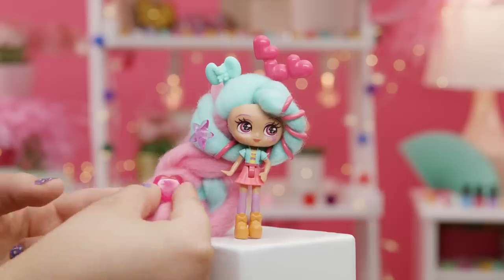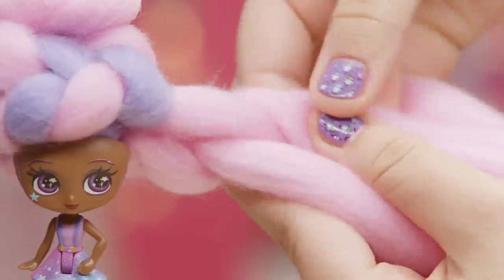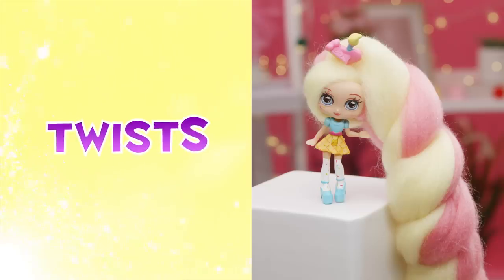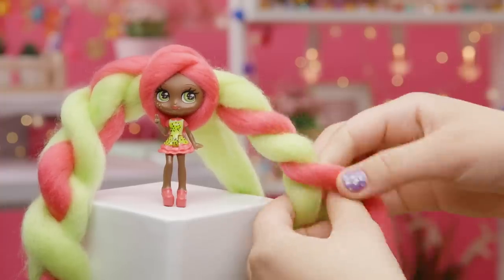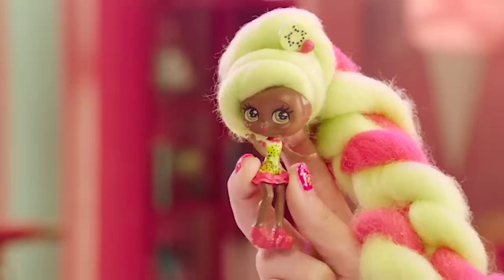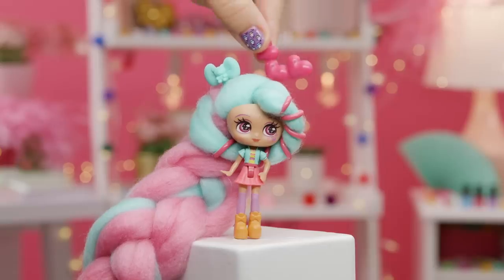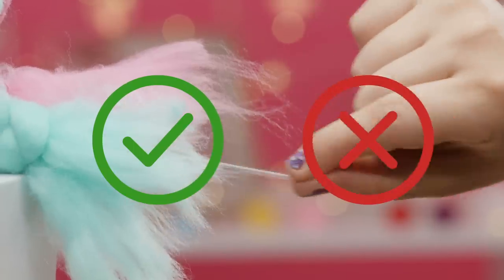KANDYLOCKS hair is so easy to style and there's no end to the looks you can create: braids, buns, updos, twists. You can express your style in so many ways. Taking care of your doll's hair will help it last so you'll have tons of fun playing with it and styling it. Let's talk about what you should and shouldn't do with your KANDYLOCKS doll's hair.